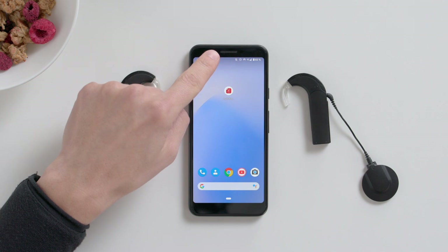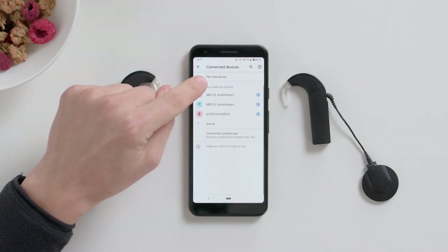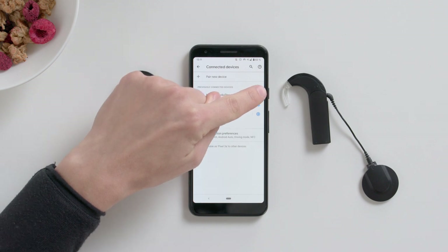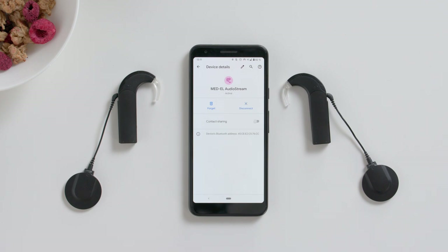Follow the instructions provided by your phone's manufacturer to connect to a Bluetooth device. Connect to AudioStream. AudioStream will connect automatically whenever it is switched on and your phone has Bluetooth enabled.